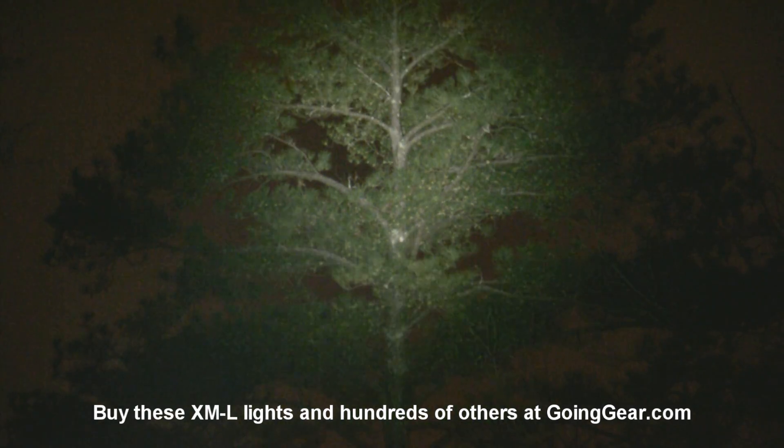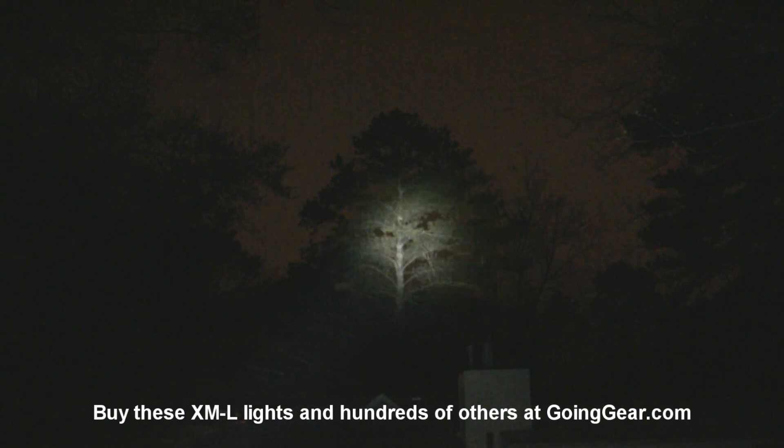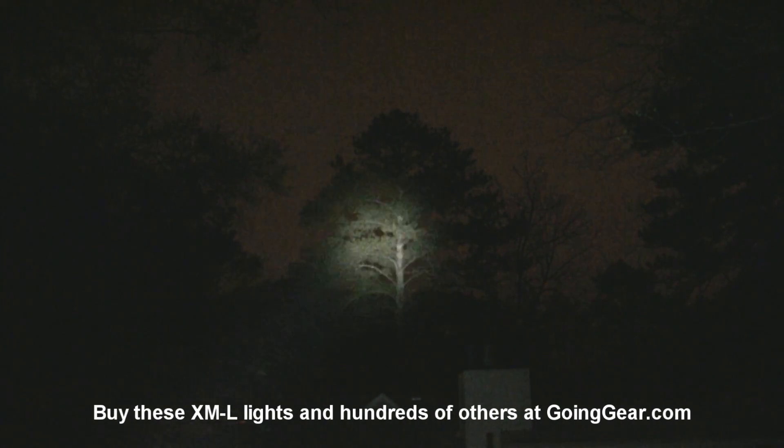Last up is the Olight M3X. It's pretty focused as well — 100 yards, no problem, lights up the tree really well and you can see all the details. 50 yards is of course no problem. Shining it around gives you an idea of how it does at different distances. You can see how well it lights up the pollen too — hopefully that's not a reoccurring theme in my next few videos.